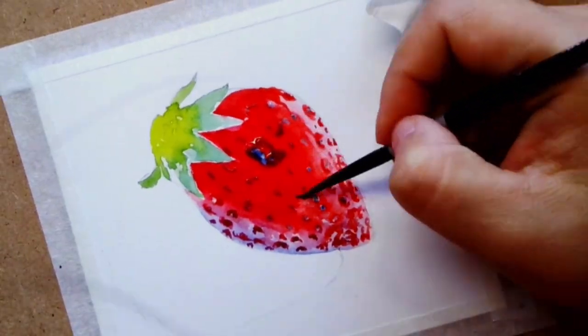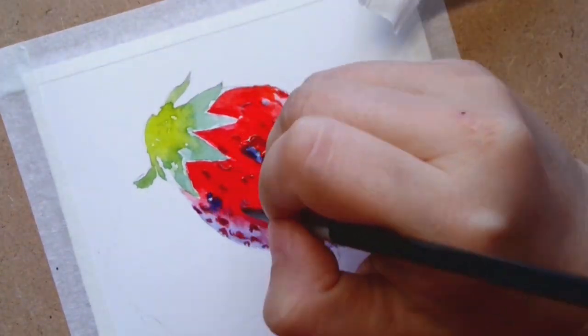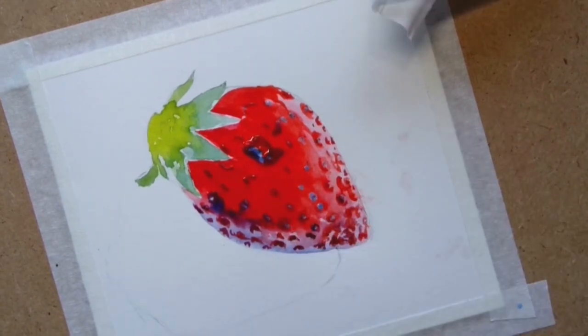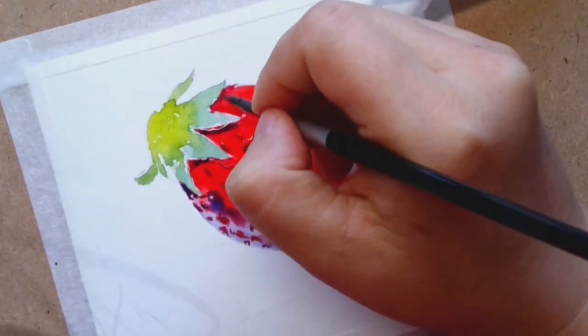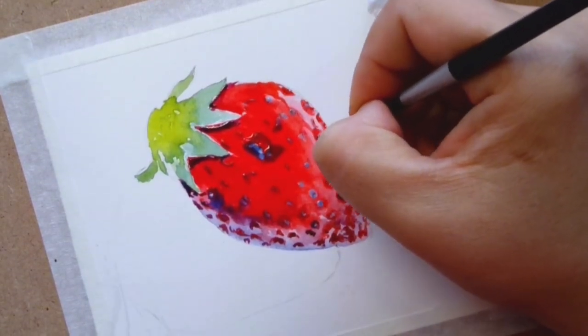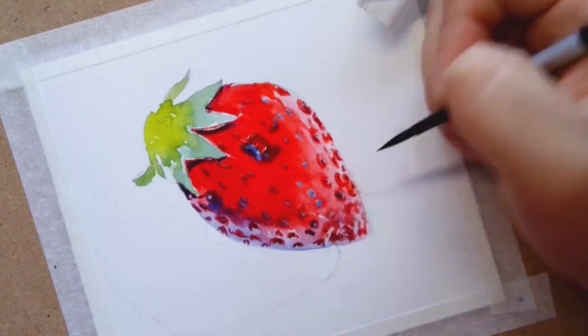So what I'm doing is circling the seeds with a little bit darker red than the surrounding area to give it the look like it's swollen up — it creates a kind of 3D indented effect.